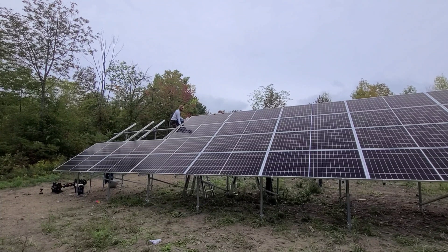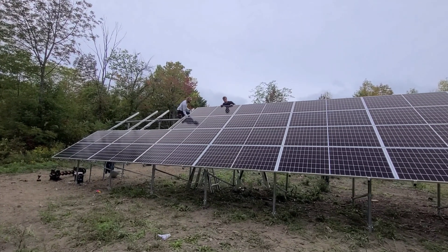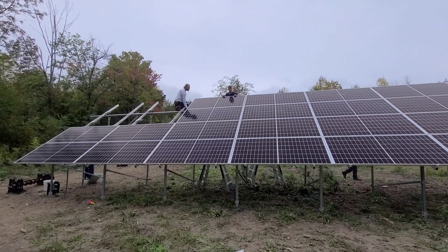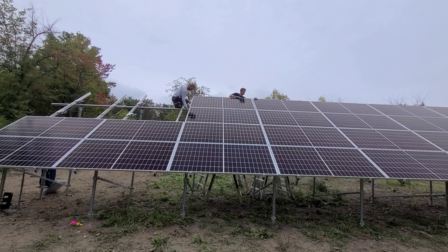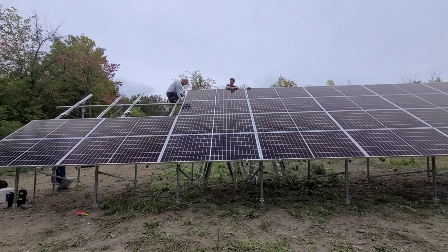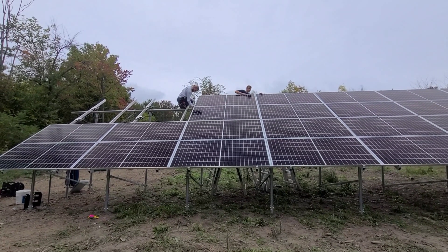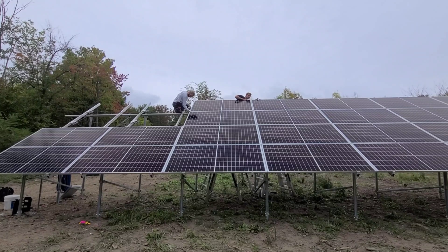These panels weigh about 55 pounds apiece. These are 420-watt Q-Cell panels, so they're not small by any means. But they're definitely really good panels and we love using them. I had to do a voiceover on this one because YouTube didn't like the song I was playing on the radio — didn't know that was a thing, but apparently it is.